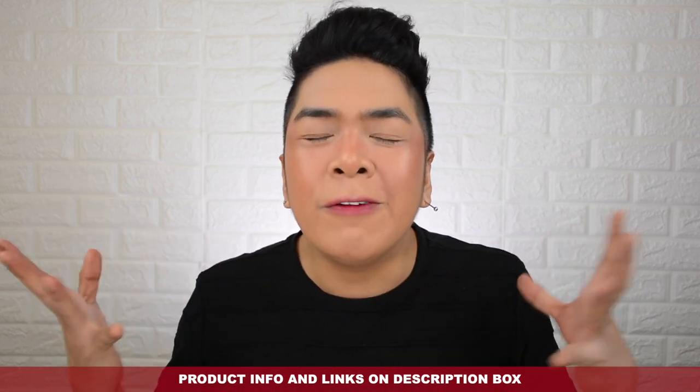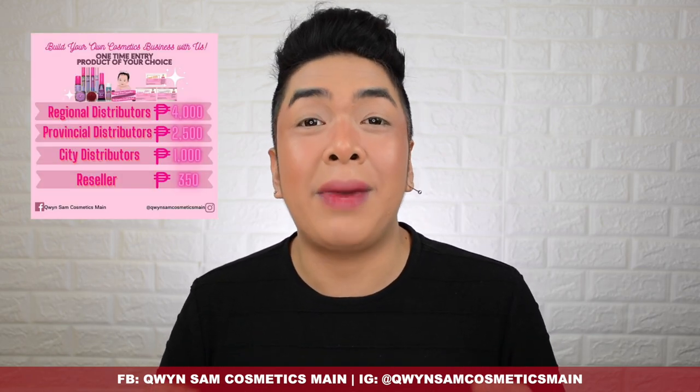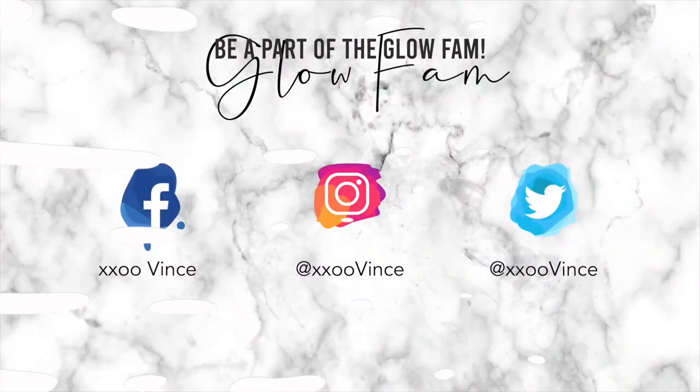Those are all the products we have for this vlog. There are still so many more Queen Sam Cosmetics products to review. What do you guys think? Which blush shade did you like? Are you also into strawberry-flavored sugar-based lip scrubs? Do you also want more shades of the Queen Sam Cosmetics Liquid Highlighter? Let me know your thoughts in the comments below. Make sure to follow Queen Sam Cosmetics on their social media: Queen Sam Cosmetics Main on Facebook and Queen Sam Cosmetics Main on Instagram. That's it for today's video — thank you so much for watching. I love you guys so much, XXO GlowFam, and I'll see you on the next one. Bye!